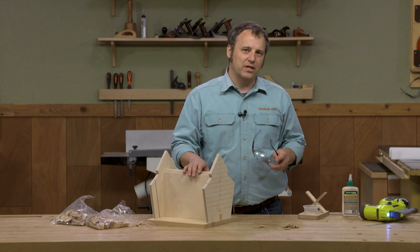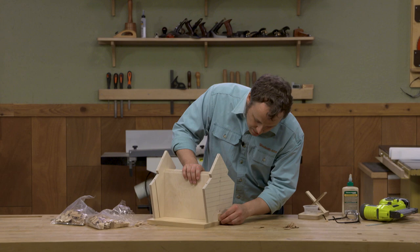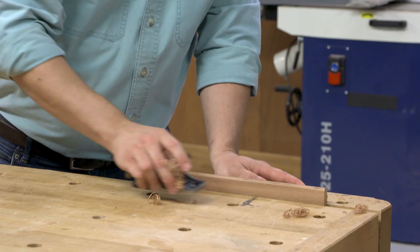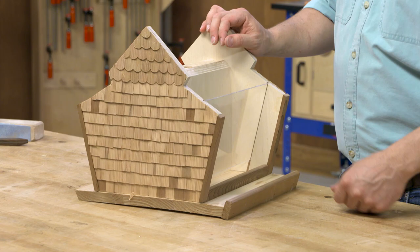Now I don't have to worry about the shingles shifting around as I'm applying each row. It's going to take a little bit here, but once it's done you'll see that it really transforms the look of this bird feeder. It does take a little bit of time to get all the shingles on the two end panels, but I'm sure you can see that the effort is really worth the payoff.